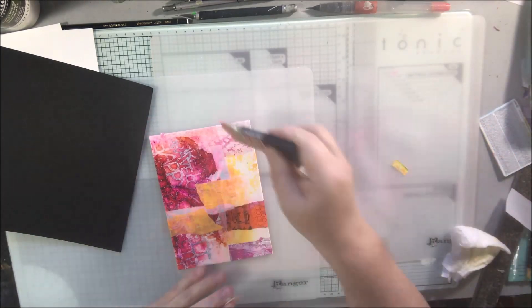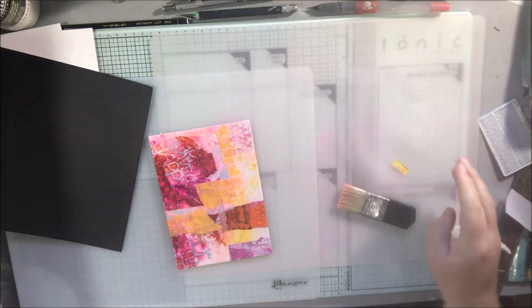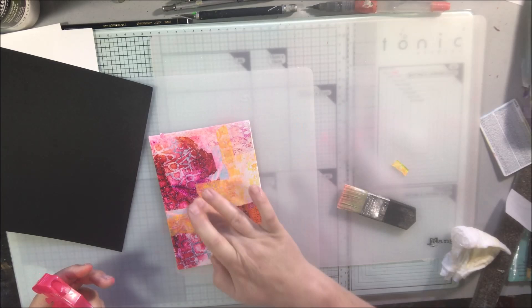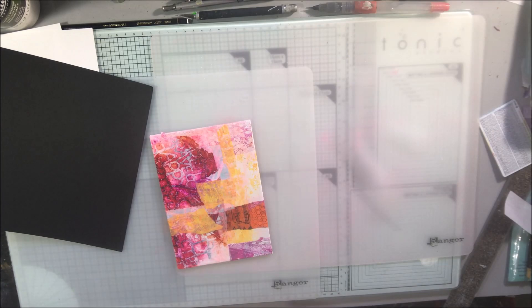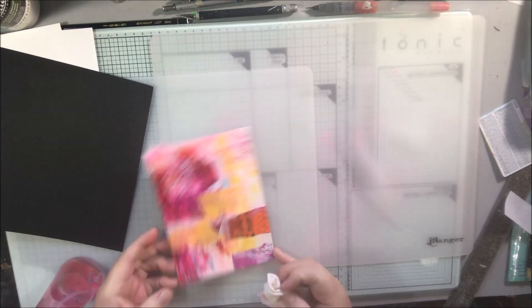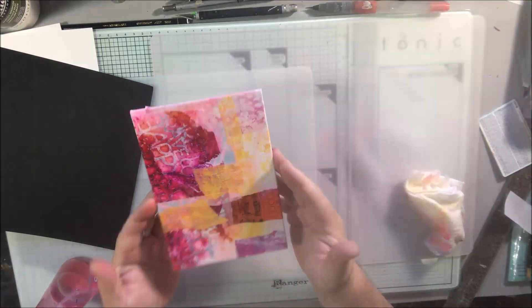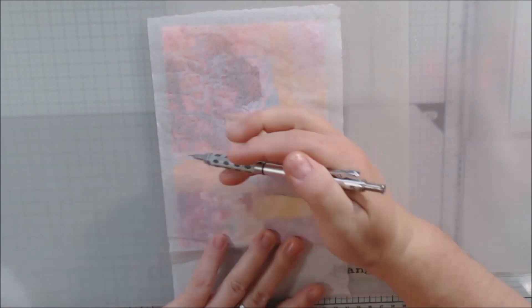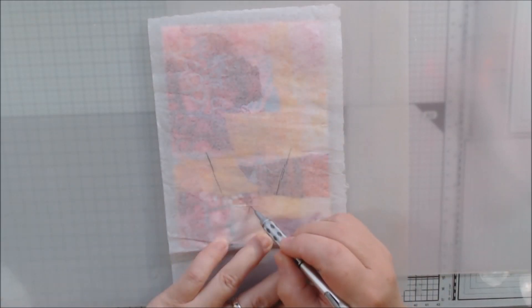Don't forget about hashtag AJOS Journey — it's technically starting on the 1st of April, and there will be a hop with some of our Art Joy of Sharing artists. You can watch for the hop on the 1st and also participate by joining the group.